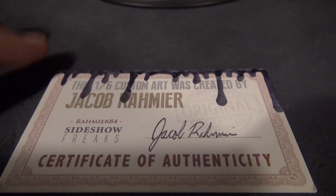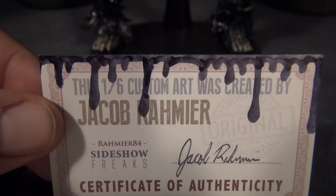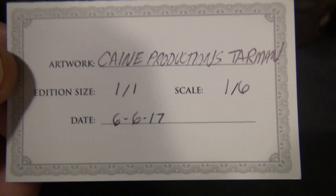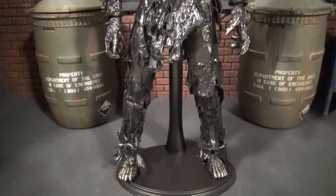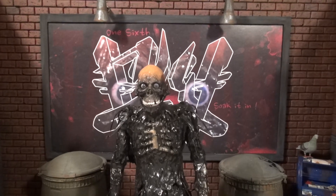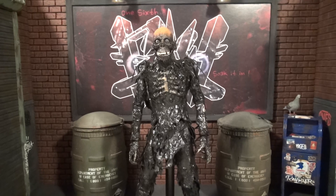Right here, I have the Certificate of Authenticity by Jacob Raymeier. He added a tar effect on top, which is very cool. On the back you can see artwork by Kane Productions — Tar Man, edition size 1 of 1, 1:6 scale, done on June 6, 2017, the day this masterpiece was finished. I'm going to get into the story of how this figure came to be, then a full overview of the sculpted parts, then some poses, and then the final overview.